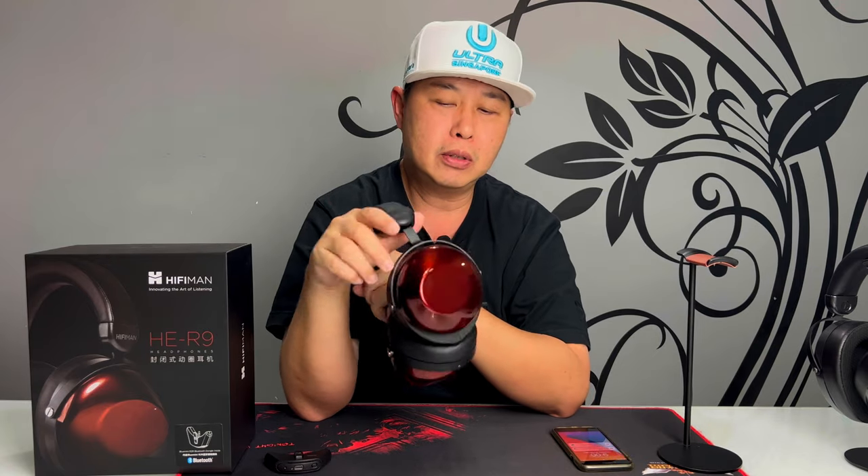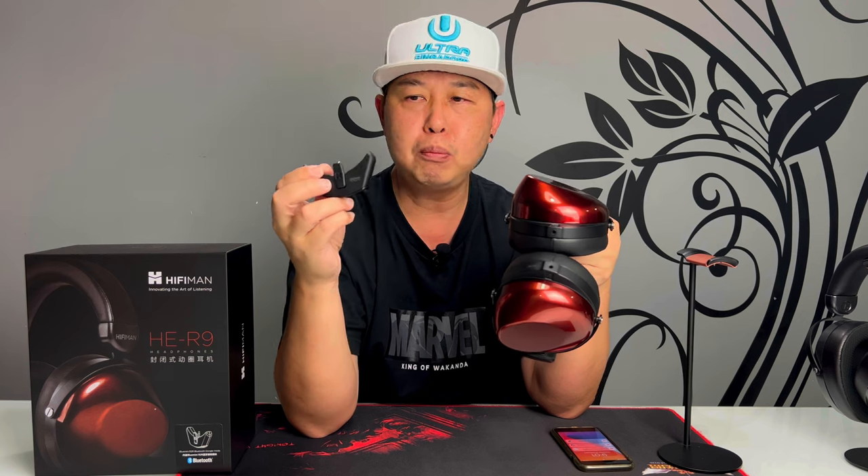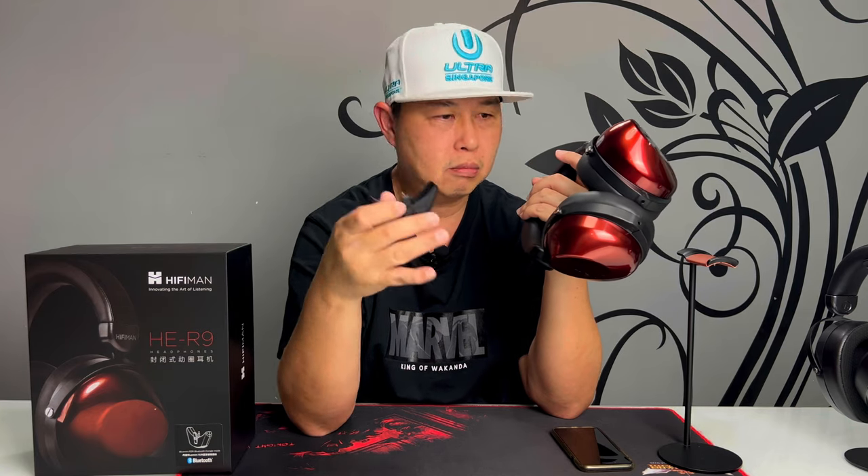Now let's talk about the specs. This headphone can be driven in three ways. You can connect it single-ended using two 3.5mm headphone jacks into the two ports, or you can use the Blue Mini Bluetooth adapter that comes in the package to make it wireless — connect it to the left ear cup for Bluetooth connection to your phone, laptop, or MacBook. Or you can connect a balanced 3.5mm jack to the left ear cup. Three different connection types.